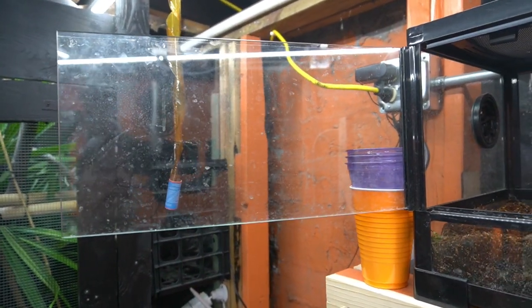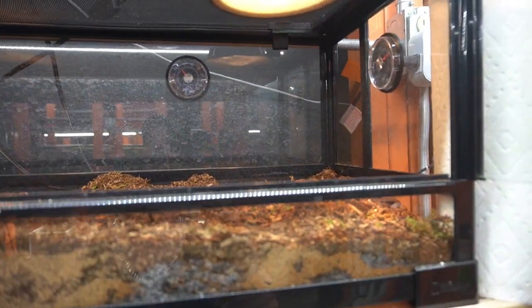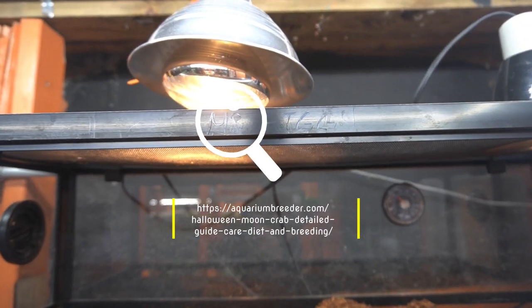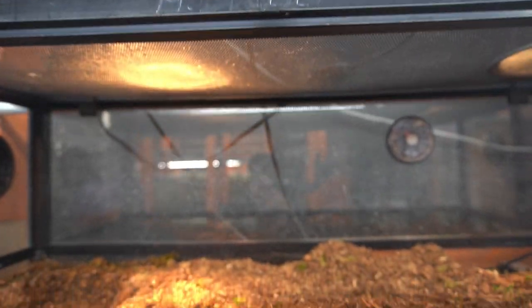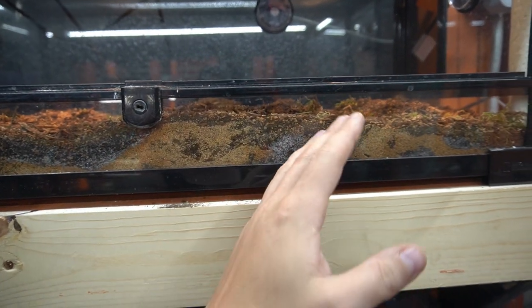This is one of the setups we'll have for one of the Halloween crabs — glass front doors with a locking pin. Right now we have a little bit of substrate in here; we're going to add much more. These guys are nocturnal so they don't need lights, but they need forms of heat. You can give them UVB — there's no scientific fact that they need it, but these guys do need calcium for their exoskeleton when they molt, so I think it's beneficial. We have a UVB mixed with a heat lamp up here, and there is a heat pad underneath.